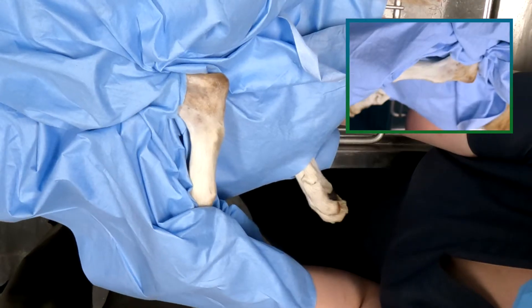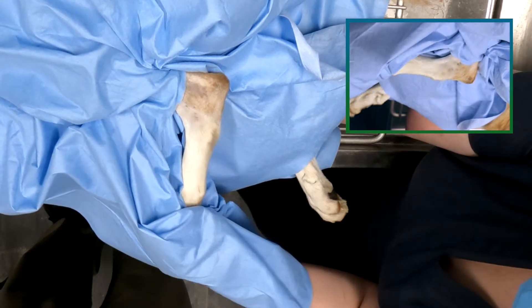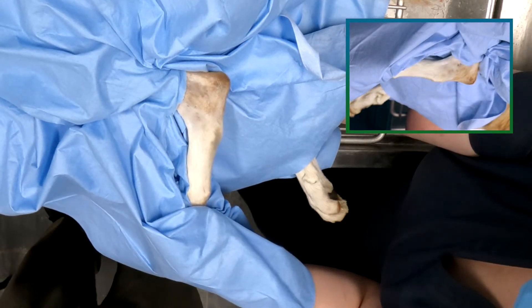To perform a canine tarsal joint injection from the dorsolateral approach, begin with the limb in neutral.